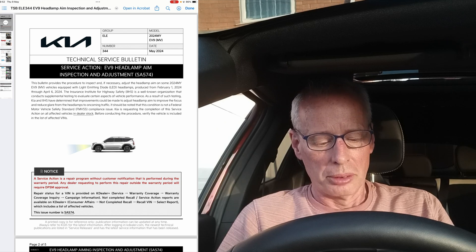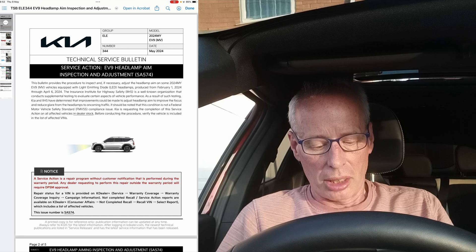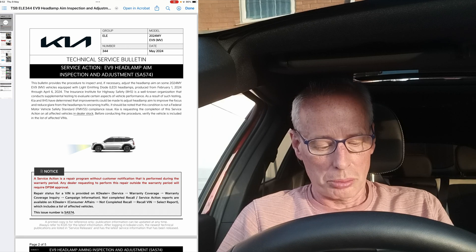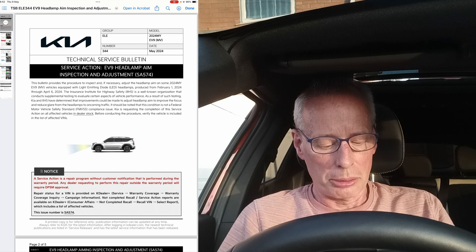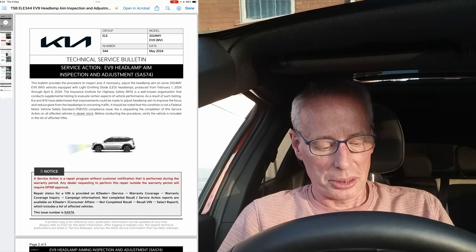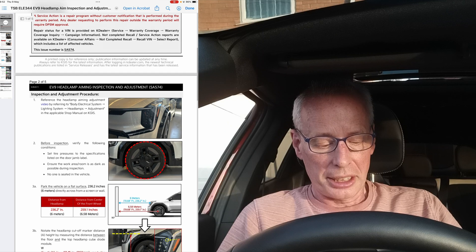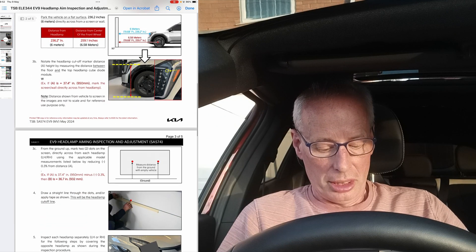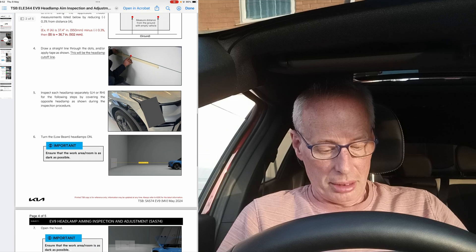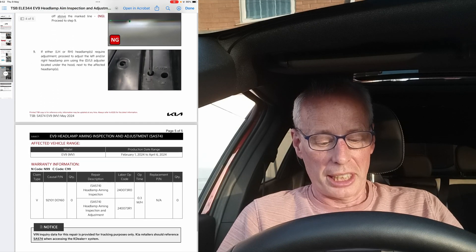The IIHS — the Insurance Institute for Highway Safety — recommended doing this. As mentioned, it's only for a select number of VINs with LED headlamps. If you work your way through it, it gives you all of the adjustment procedure, so if you're going to do this yourself, this is how you do it.